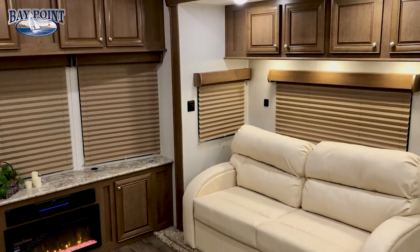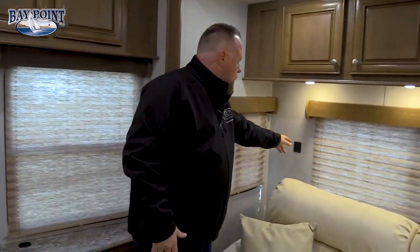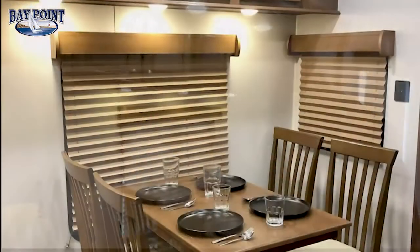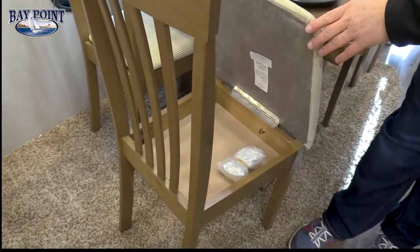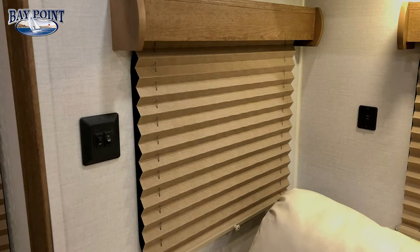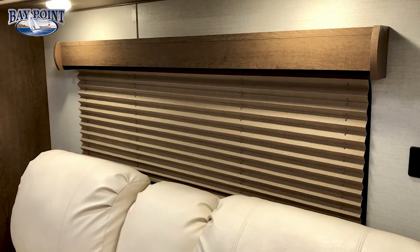Moving to the door side, this is also the seven foot tall slide box. At each end of the three-person sofa we put dual USB ports, and again you have lots of cabinet storage all the way across this slide-out room. Over here we use a table and four chairs as standard — each chair features a storage area underneath. Big windows around the dining area let you see out to the campsite, and every window in the Bay Point series is an opening window for cross ventilation.